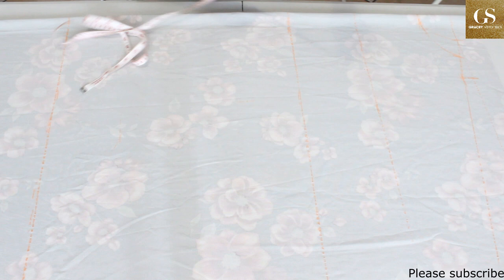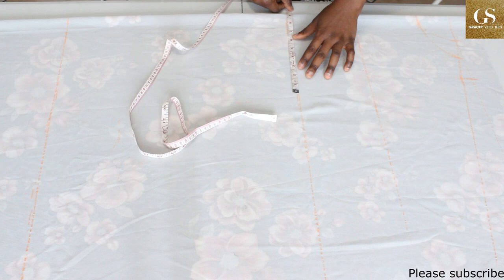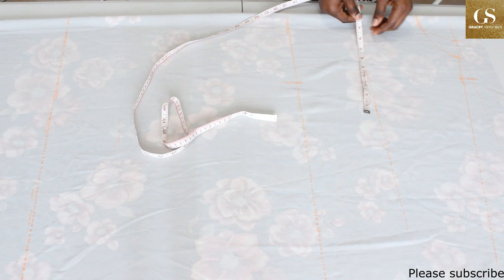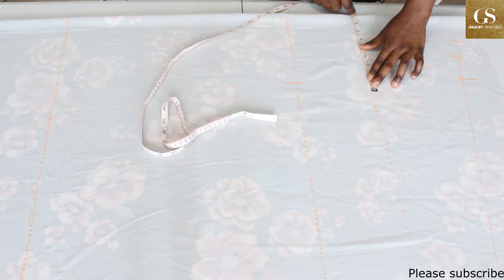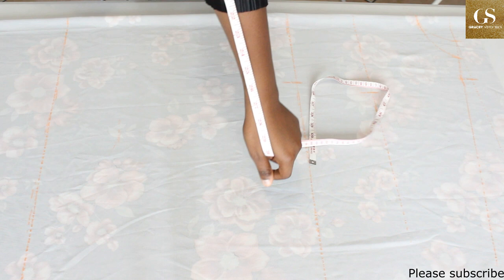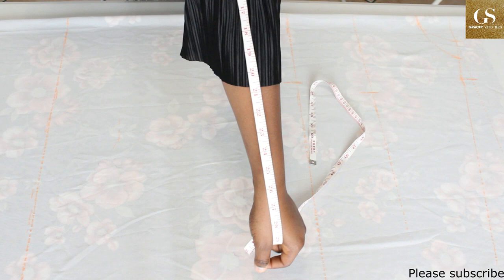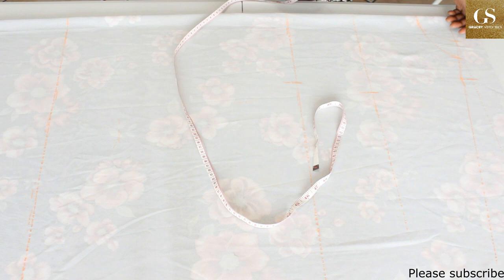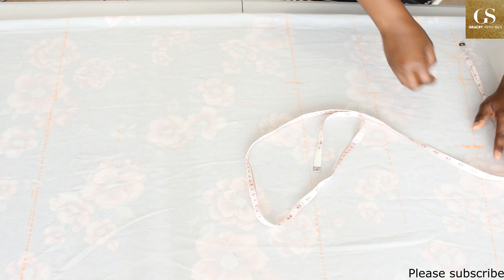On the waistline, measure your waist divided by four and make a mark. Remember that this is a stretchy fabric, so you do not need a sewing ease allowance. On the chest line, take your bust measurement divided by four and also make a mark. For the kimono sleeve, measure from the nape of your neck up to where you want the sleeve to end. I wanted mine to end at about 11 inches — just above my elbow — so I mark 11 inches from the three-inch neck width mark.